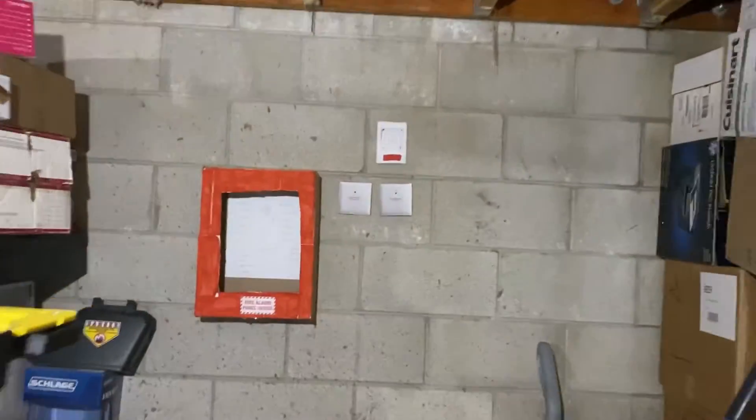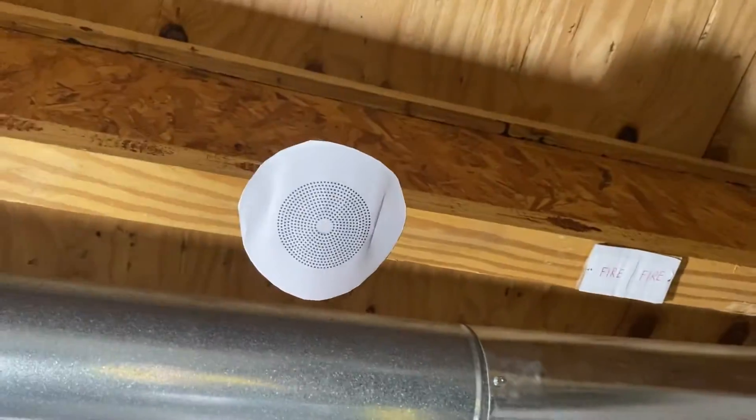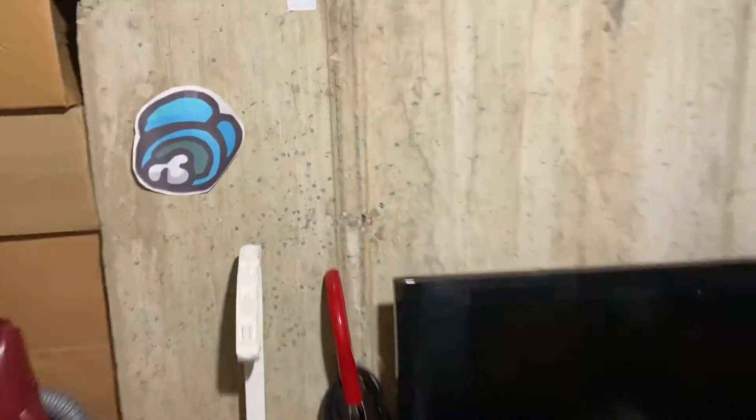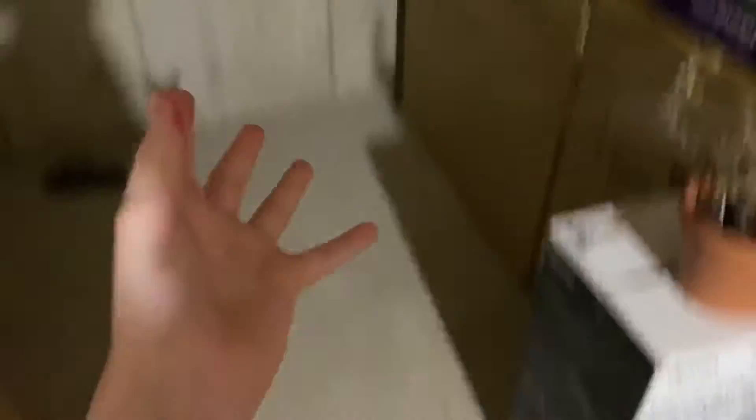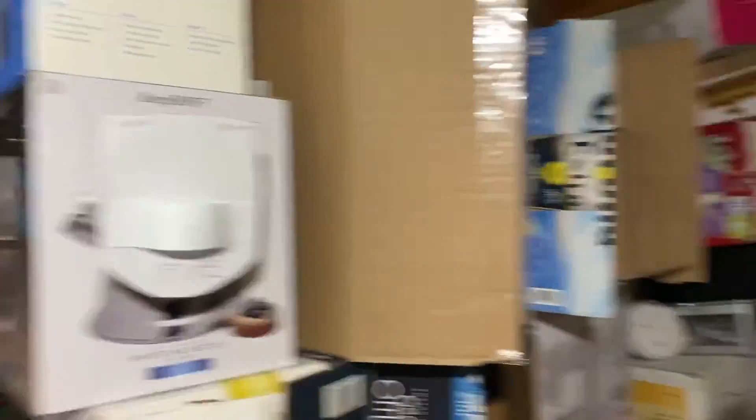Here's all the appliances once again before we end the video. And that's basically all the appliances we have so far. We will add a horn and strobe in this area — we're not done yet, but eventually we will. Thanks for watching, goodbye!